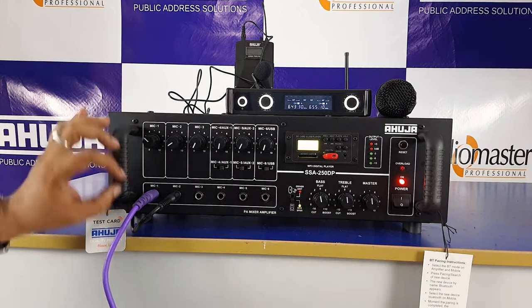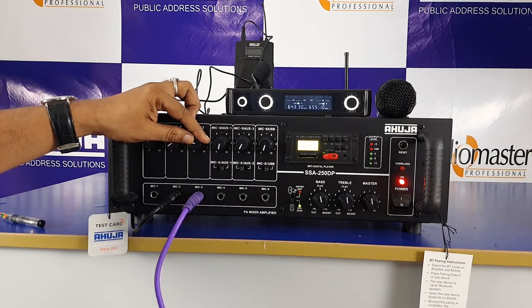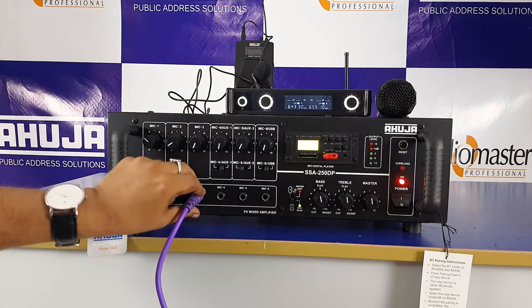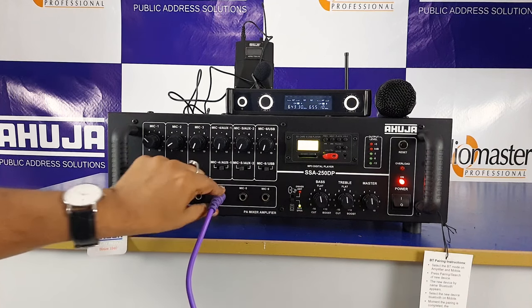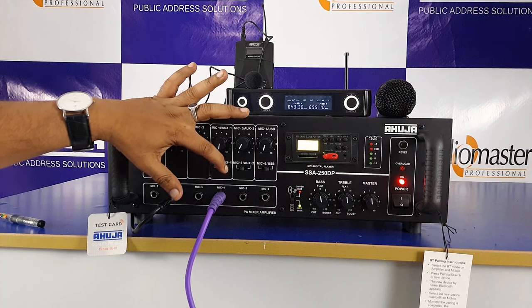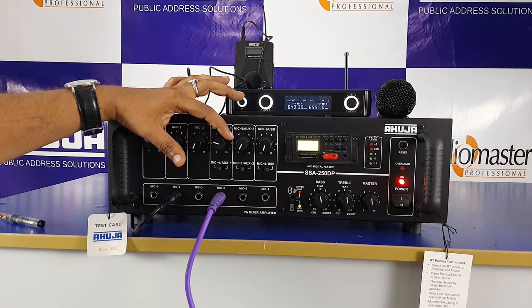Now I will connect with a normal microphone. Check, sound check, hello. Test, check. I will connect with Mic 4. Sound check, hello. Test — okay.